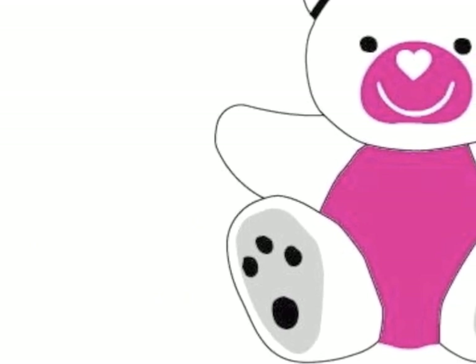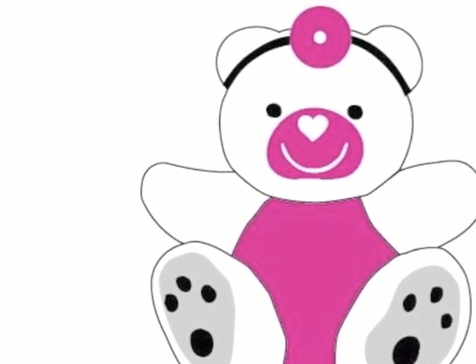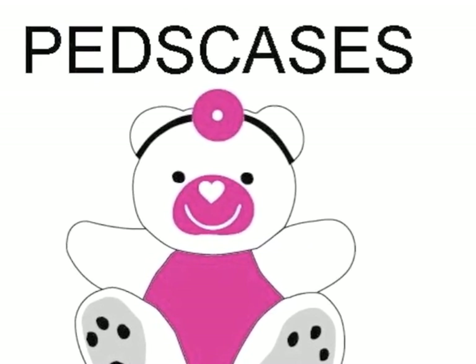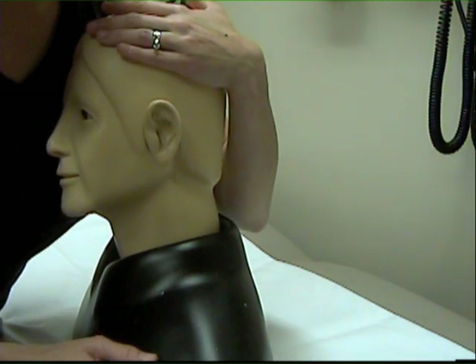Once these steps have been completed, the child must be positioned appropriately. Younger children rarely tolerate this procedure without moving, which not only can cause pain to the child, but will reduce the ability to clearly see the anatomy of the ear. To minimize these complications, restraining the child is often necessary.